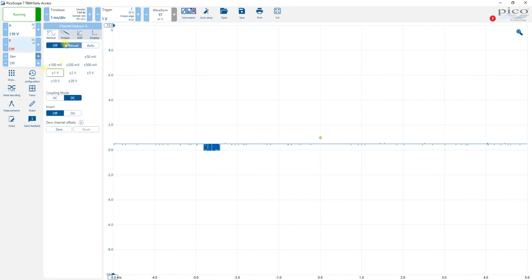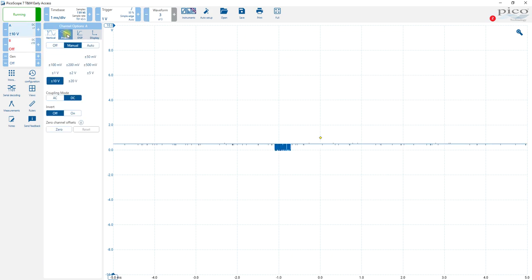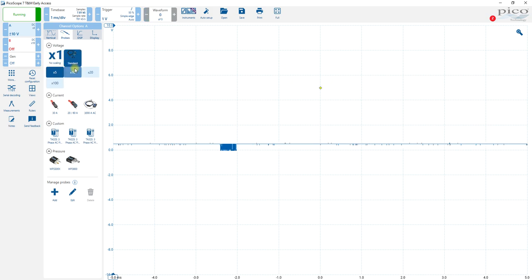So turn on B, go to probes, standard times 10. And we'll check the same thing for A — it's probes, standard, times 10.